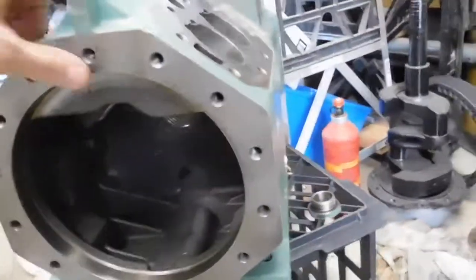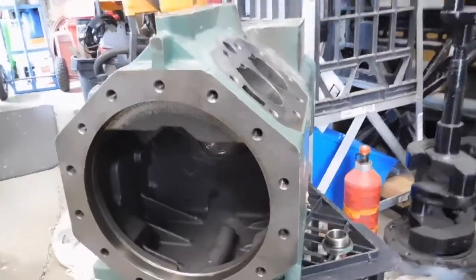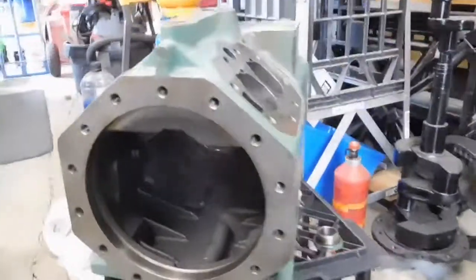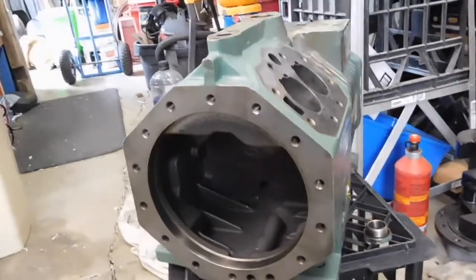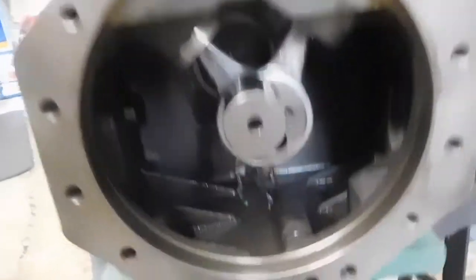Next step is to get some oil in there and coat all these exposed surfaces to stop them rusting. Then we can put the crankshaft and the pistons back in, put the heads on, and get it ready to paint. There we have it — we've got our pistons and crankshaft back in.